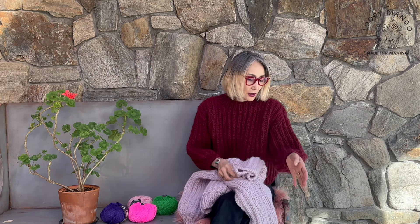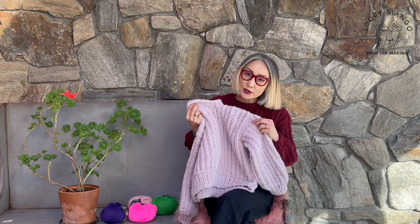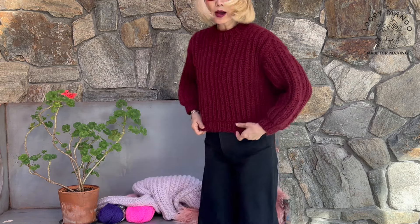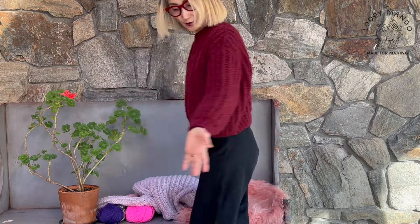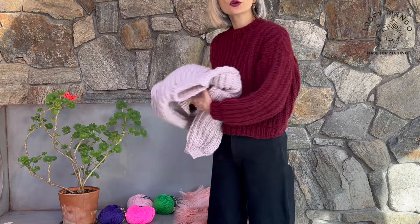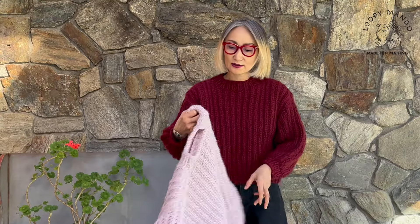Because of the brioche stitch, it looks more three-dimensional. A rib stitch is also three-dimensional, but brioche makes it even thicker, and that's why it has this volume, which is very cute. I'm wearing small and medium, but this is such a staple piece — you can wear it with jeans, and it's so classic.